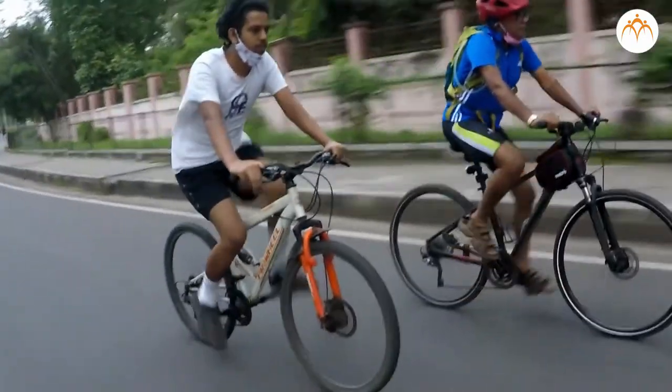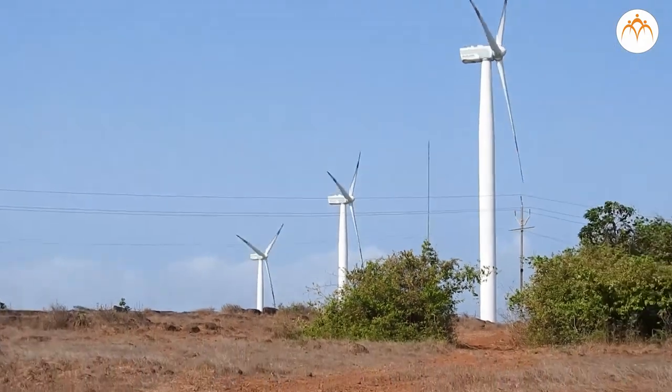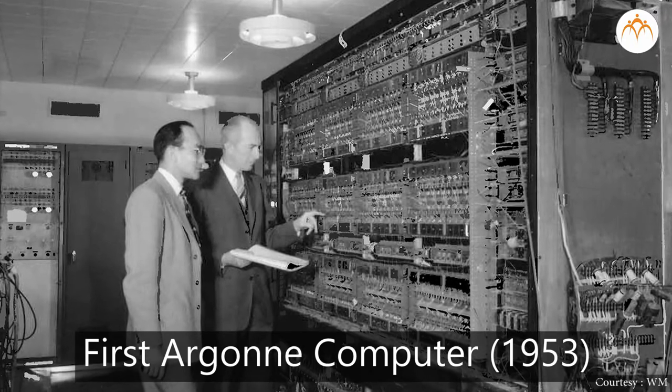A bicycle, piano, and windmill all use levers to help them work correctly. Even the first computer used more than a thousand levers.